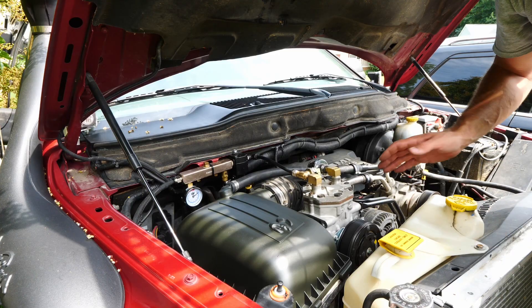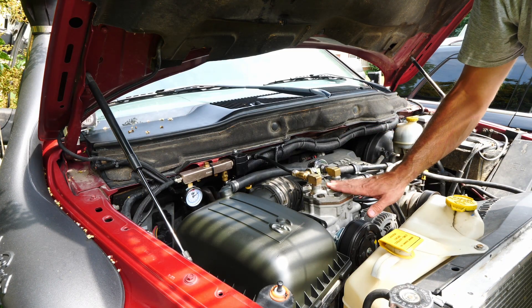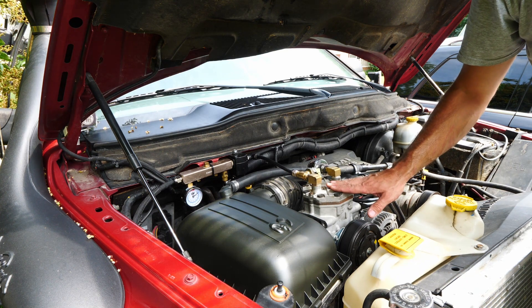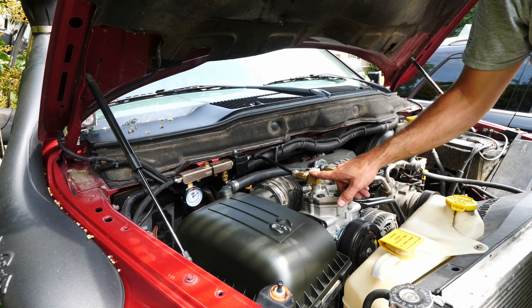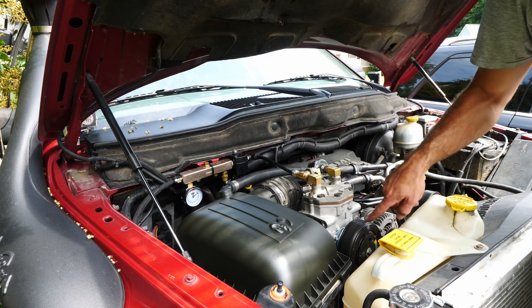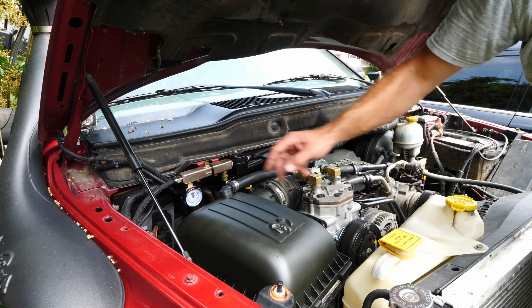I don't want you to feel like you've missed out, so I'm going to give you a demonstration of how the air system works on our Power Wagon. Underneath the hood you can see the exact same York 210 compressor installed. The only difference is our discharge is on the passenger side instead of the driver side. Our intake comes in on this side, runs through the compressor, is compressed, and discharges out through this dryer and through this manifold.